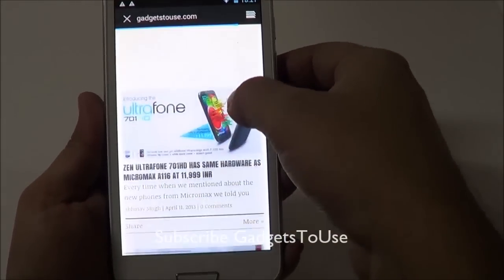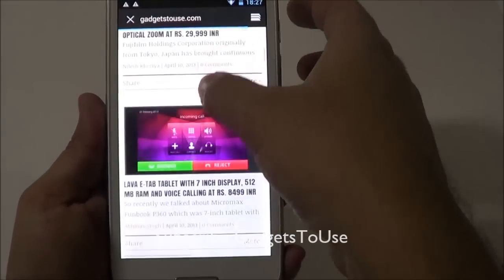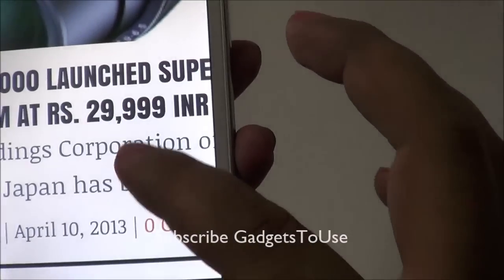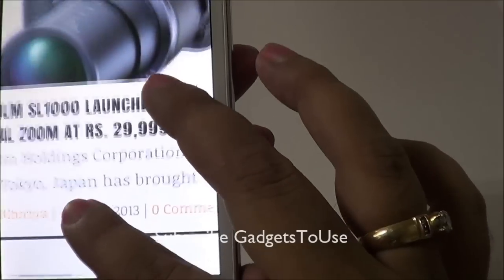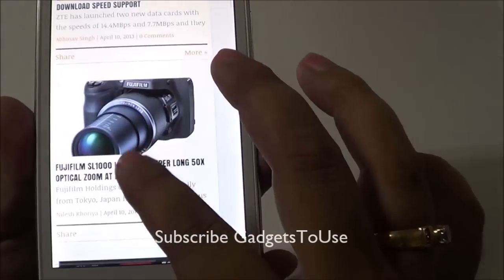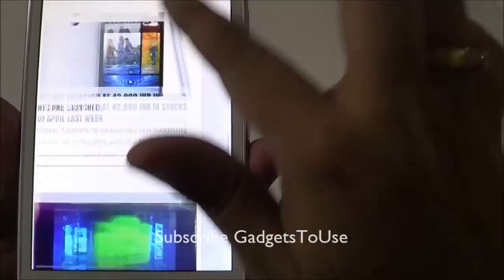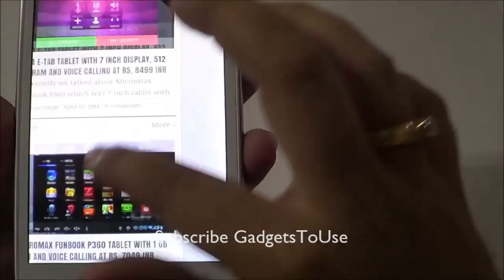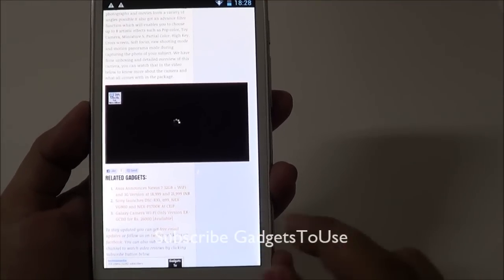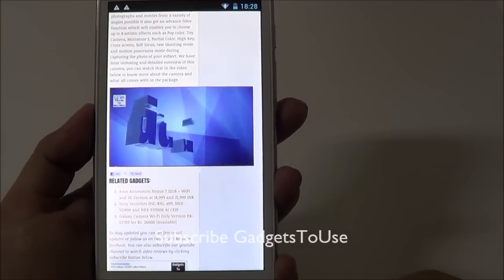Testing the browser, it loaded the mobile version of a website pretty quickly without any problem in rendering graphics or text. Text on the website is rendered precisely and nicely. Pinch-to-zoom works well, panning and scrolling are smooth. We also tried playing a video within the browser and it played within the web page without opening any other application.